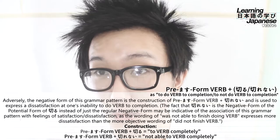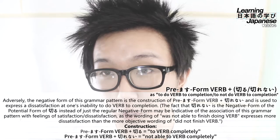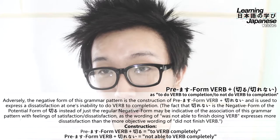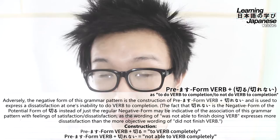This is indicative of the association of this grammar pattern with feelings of satisfaction or dissatisfaction depending on which form you use, because even in English the wording 'was not able to finish completely' expresses a stronger sense of dissatisfaction than just saying 'did not finish completely' — that's more of an objective statement. That's going to about cover it for the context of this grammar pattern, and we'll jump into some examples right after we rehash the construction.